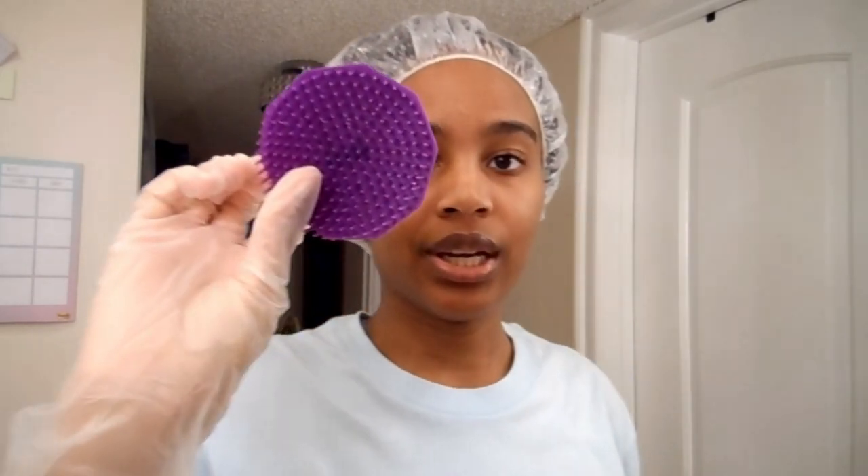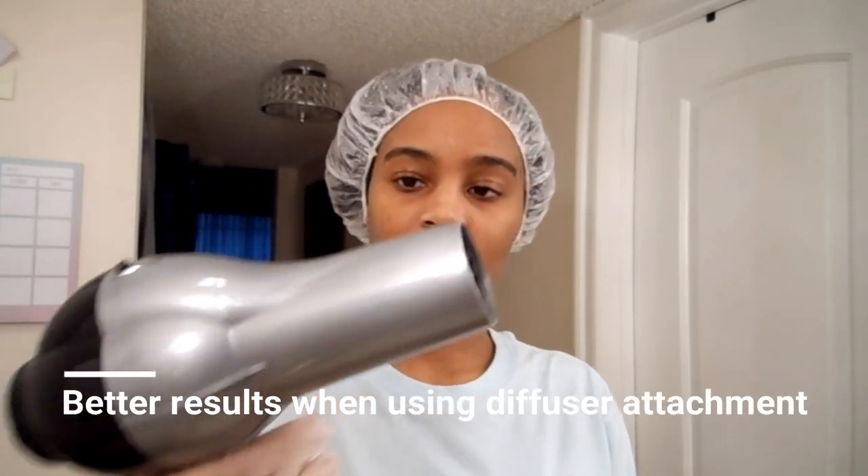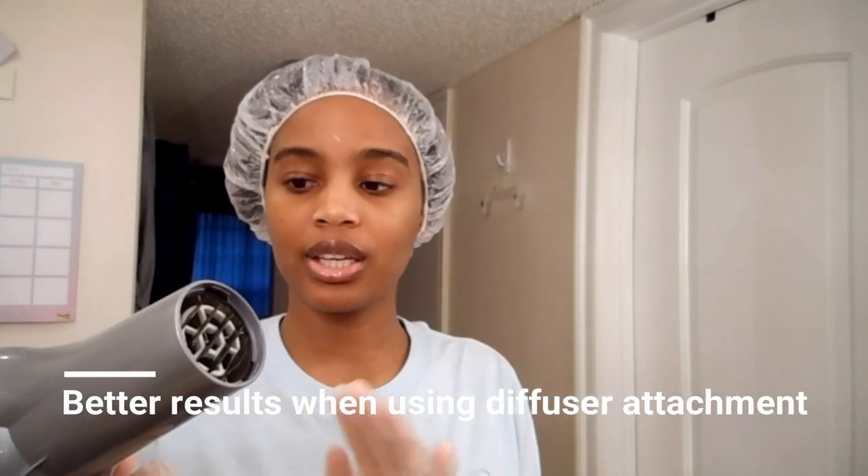So what I'm using — of course my gloves, my shampoo brush, another clip, and my dryer, my Revlon 1875 Ionic Ceramic dryer. I got this from Walgreens if you're interested.